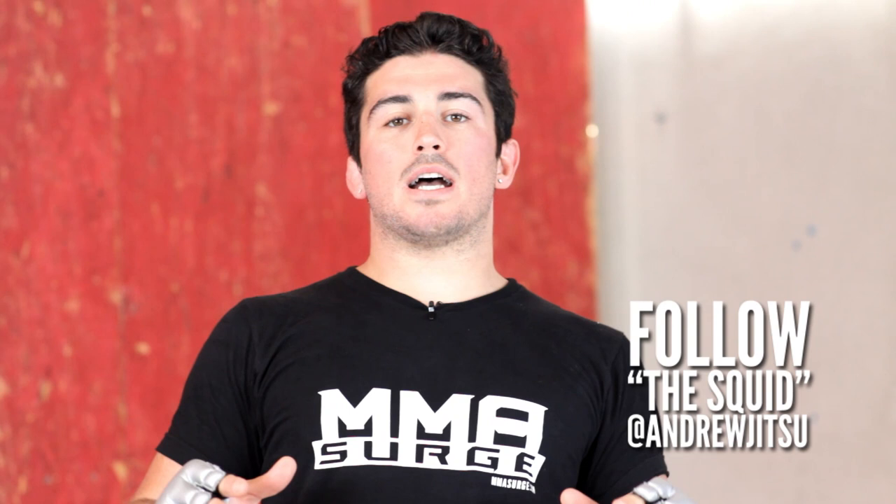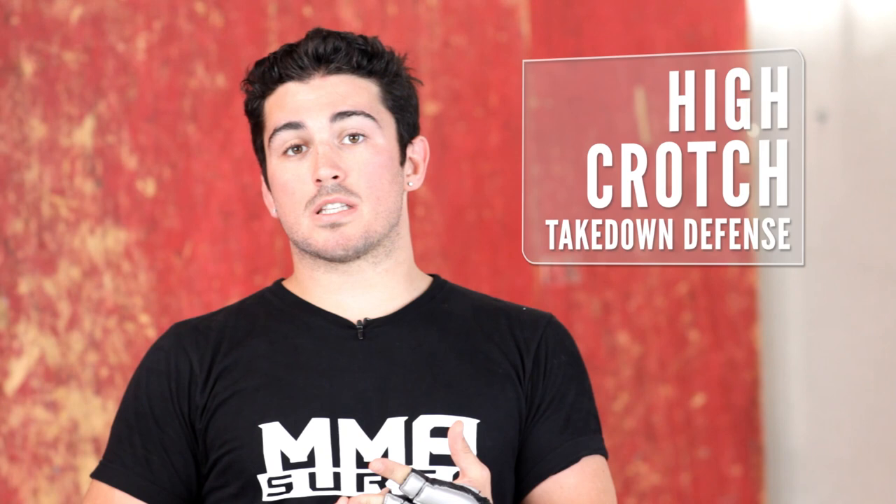Welcome back to MMA Surge. I'm your host The Squid. In mixed martial arts it's very common for guys to do a high crotch takedown to a double leg. Today I'm going to teach you guys how to stop that high crotch, end up in a submission, and also end up on top by defending it.